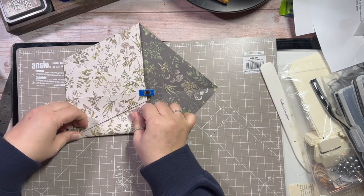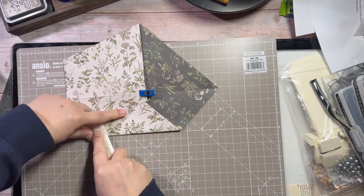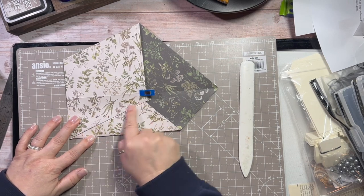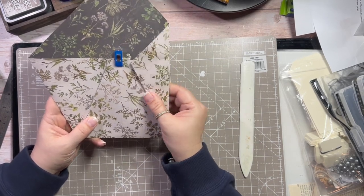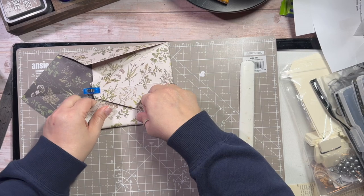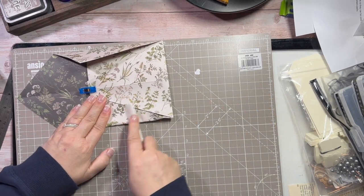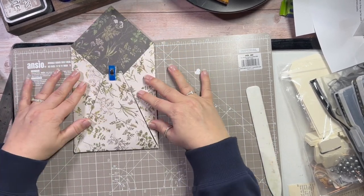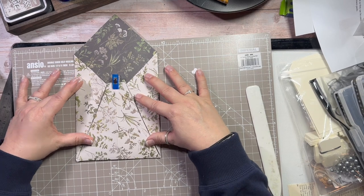Now this card's quite thick so it's not the easiest of things in the world to do, but if you can fold it in along your centre fold line there you'll get a perfect little fold. I'm going to turn it around and do exactly the same over here, and we've got a bit of an envelope type thing coming along, I think.